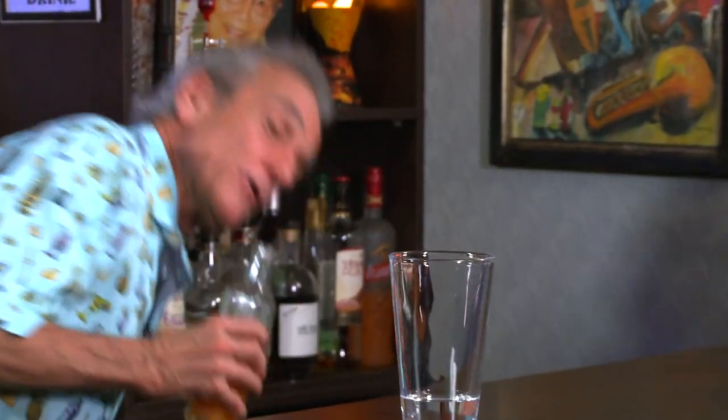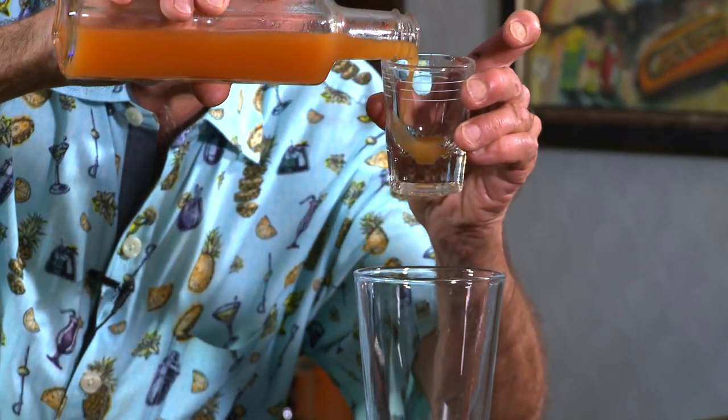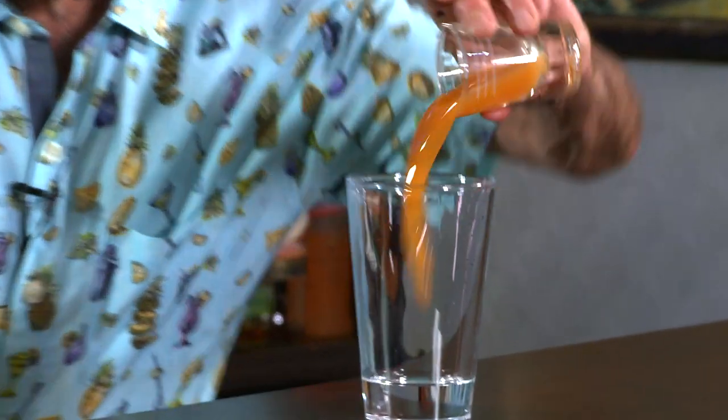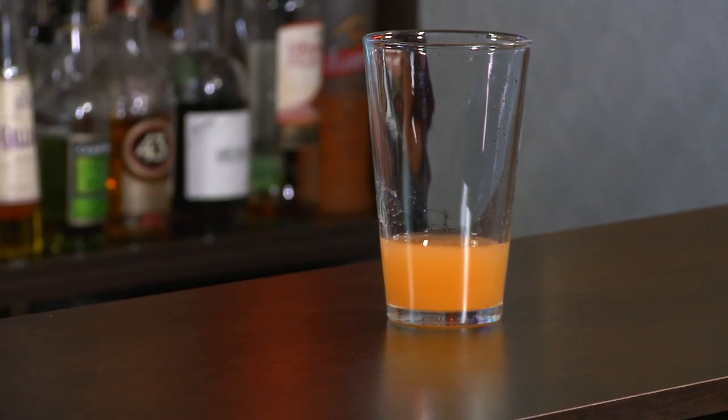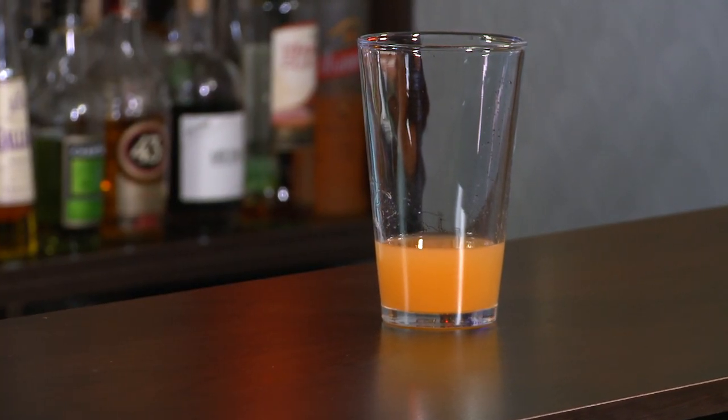We're gonna follow that up with our wonderful pineapple grapefruit syrup. If you want to follow along and learn how to make your own, just follow the link. It's delightful. We're gonna use one ounce. Sounds like a lot, but it isn't because this isn't that sweet. The color — I like color. It's grapefruit time. I'm telling you, this is grapefruit city.